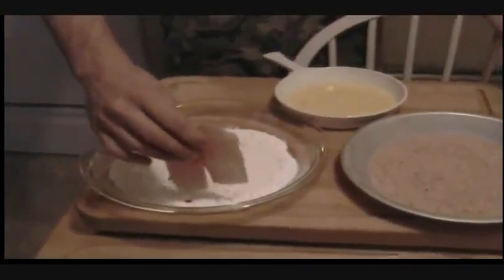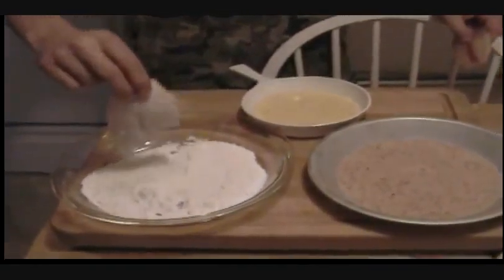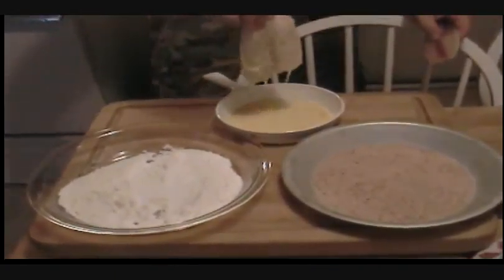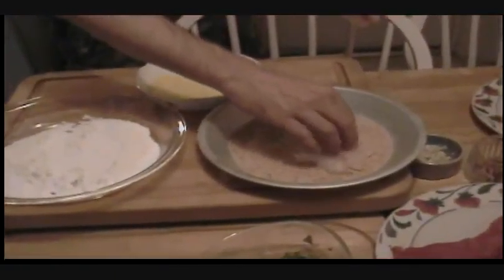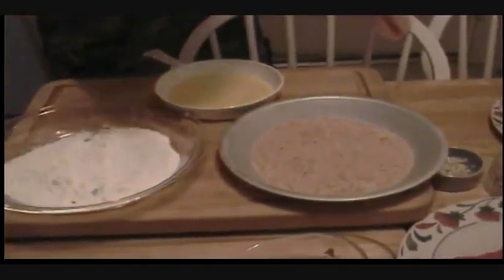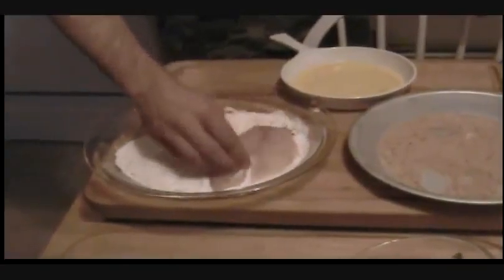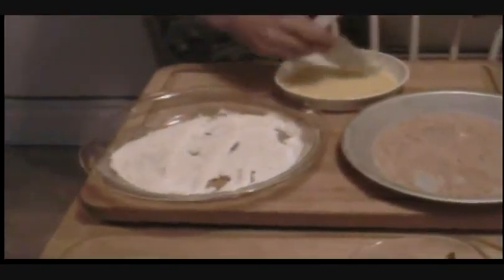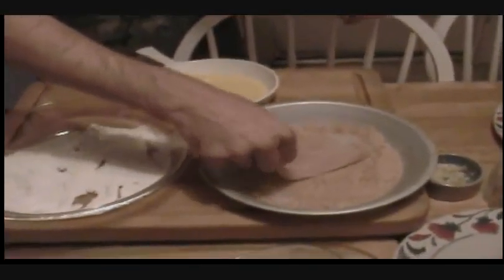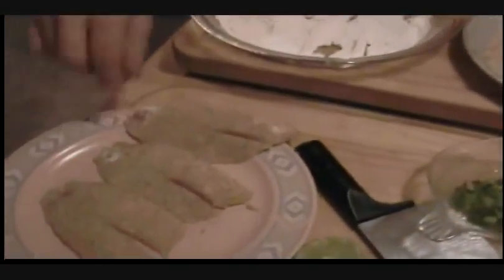First we're going to go to the flour and bread one side — go down into the flour, shake it off, go into the egg wash, and come down to the breading and drop it in. Just the one side, and then we have a breaded piece of fish. Then we're going to hit the egg wash and get the breading on the other side. There are our three fillets.